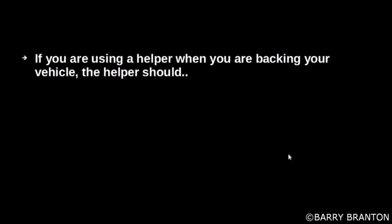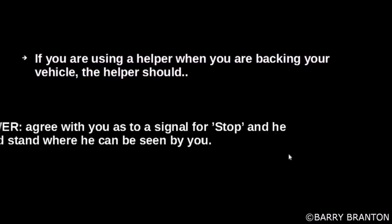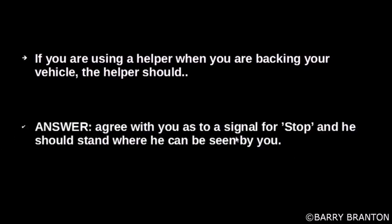If you are using a helper when you are backing your vehicle, the helper should agree with you on the signal for stop, and he should stand where he can be seen by you.